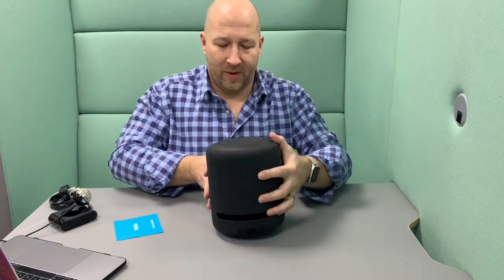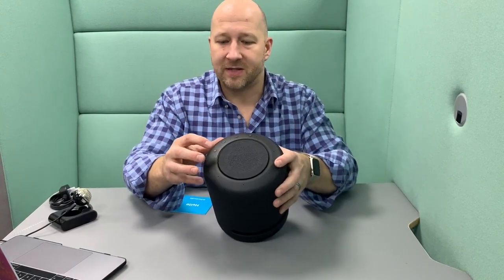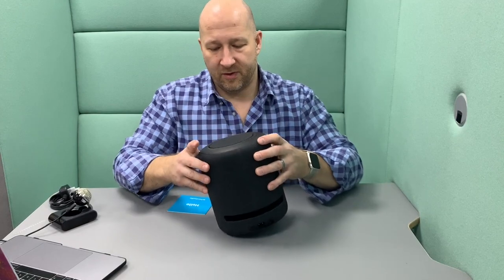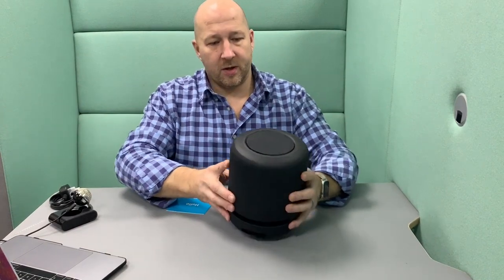You have four buttons. So I imagine you've got the volume, that's the mute button, and then above there you've got what I imagine is the tweeter as well. And tiny little holes which tend to be the microphones — and you've got one, two, three, four, five, six, seven for the whole directional microphone setup.